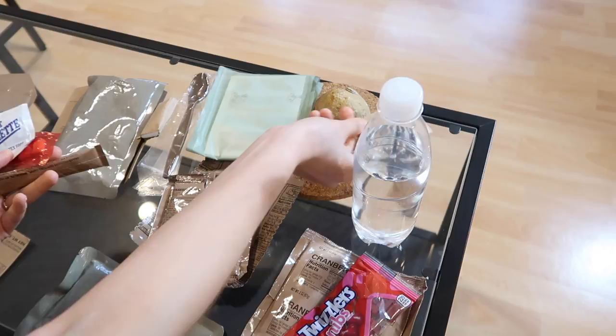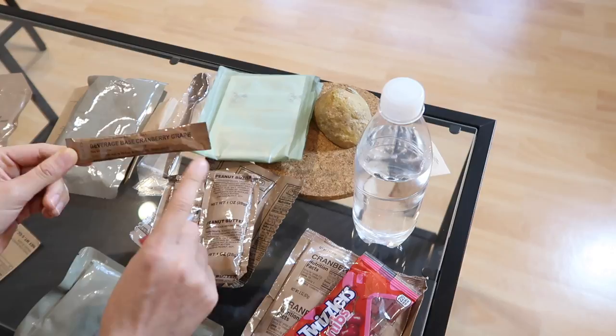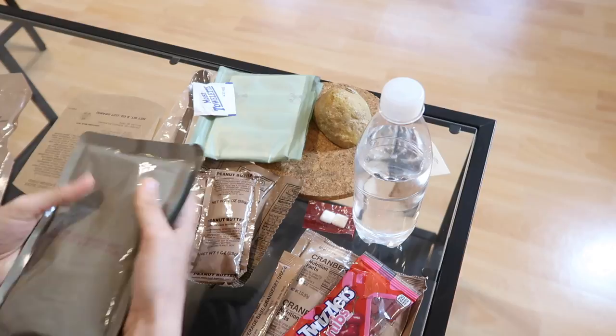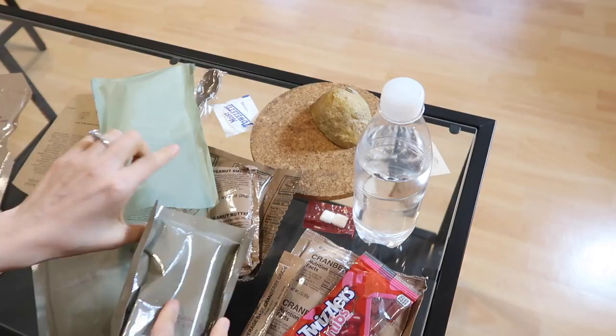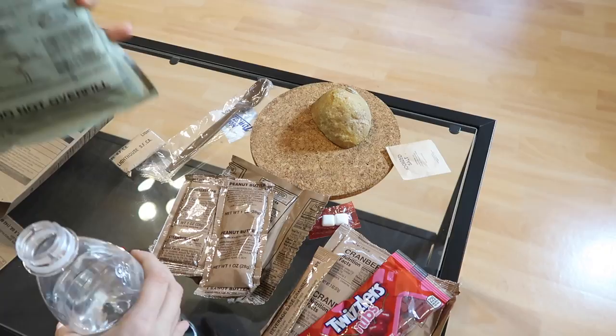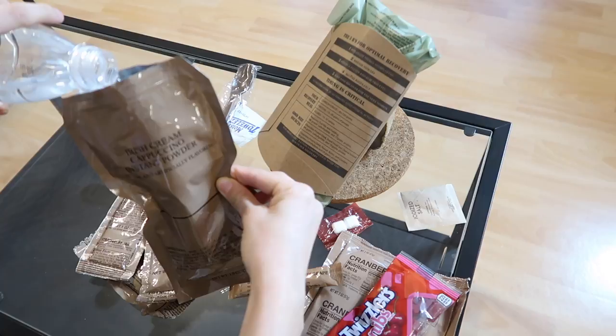We got some strawberry jam which we tried before, and then some peanut butter which we also had - I believe two days ago in crackers. So this time we're going to be eating it with the wheat bread. Our heater, spoon, and all the small accessories. Napkins - those always come in handy. I never really use the salt. Because we have the cream cappuccino, there isn't any instant coffee - instead we got this cranberry grape. I'm so in love with everything right now. Of course, can't forget the brisket gravy. We're gonna put these in the heater - I'm gonna put the brisket first because this is what I want to be the hottest, and then the potatoes.